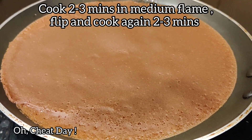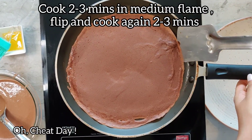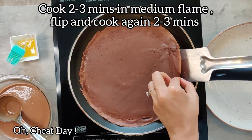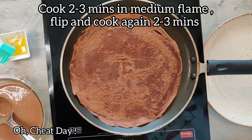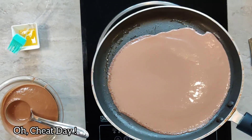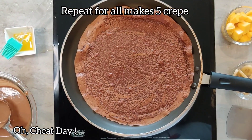Let it cook for about 2-3 minutes. After 2-3 minutes, just scrape the sides a little so that it's easier to flip. Flip it and cook again for another 2-3 minutes on medium flame. Once it's done, remove it from the pan. We will repeat this for all the remaining batter. This batter makes about 5 crepes.